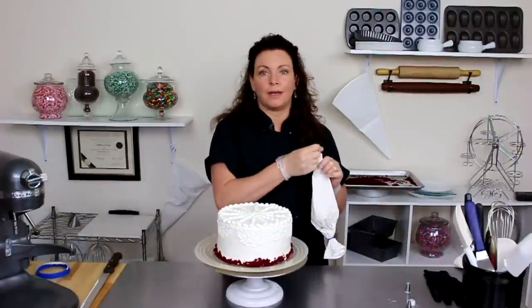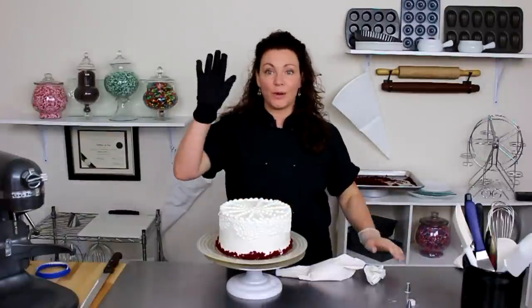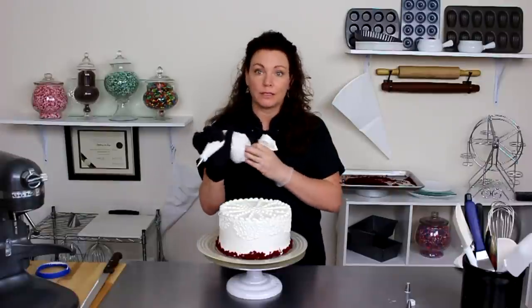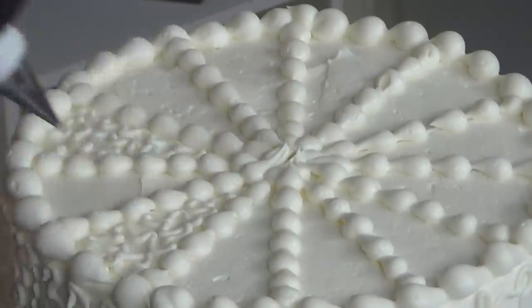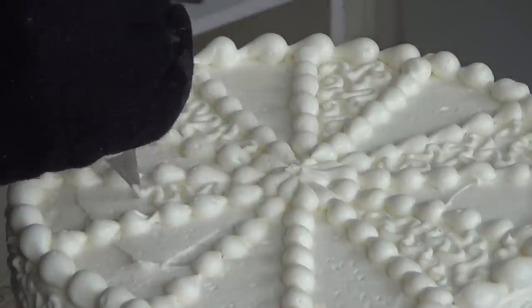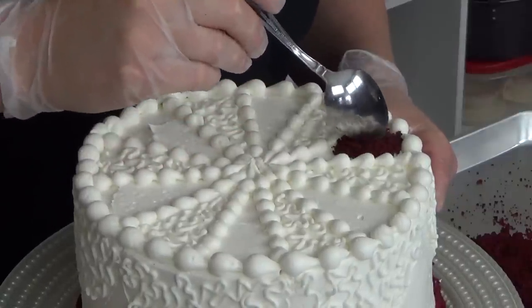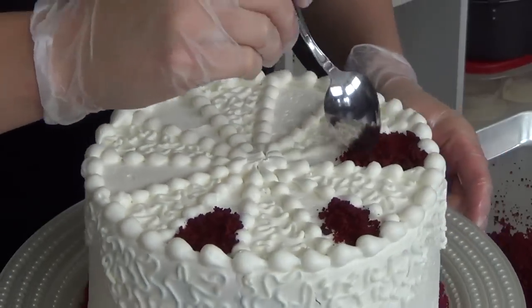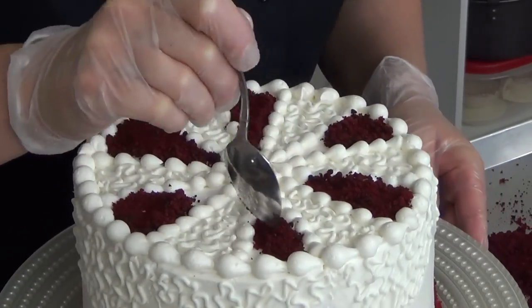This is where the coupler really comes in handy when you're switching all these different decorating tips in one pastry bag. If you have hot hands like I do — we're hot mamas — a garden glove is going to prohibit your buttercream from melting inside your bag.